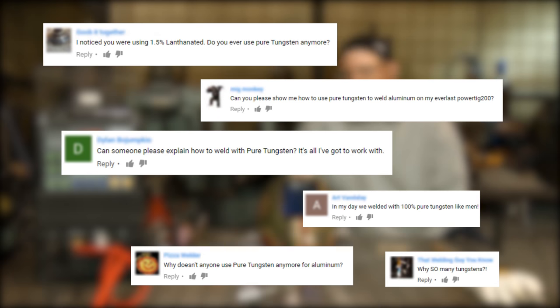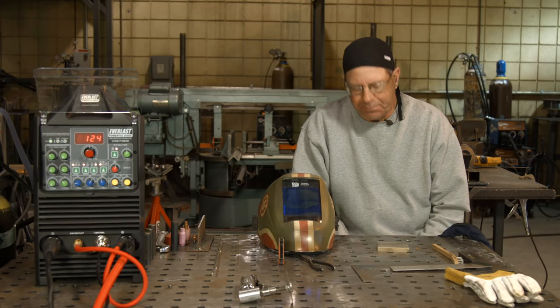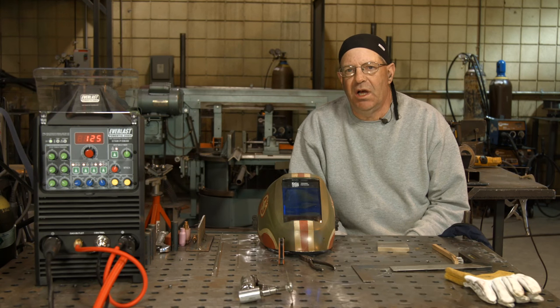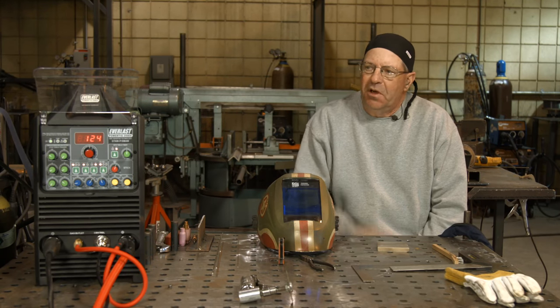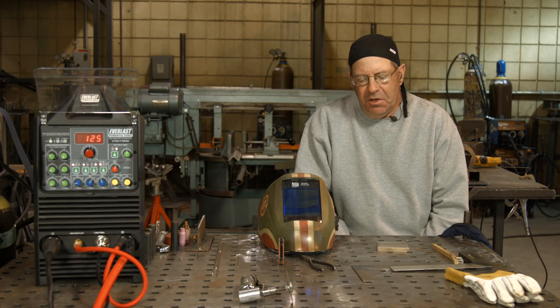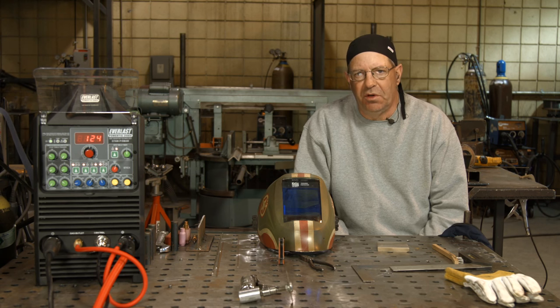I've been welding for a long time and I'll tell you what's changed over the years. It's been the refinement of some filler wires, some fluxes and stick welding electrodes. But what's really changed are the power sources. Back when I started, the old time 300 amp machines weighed about 800 pounds — heavy coils and all that stuff.